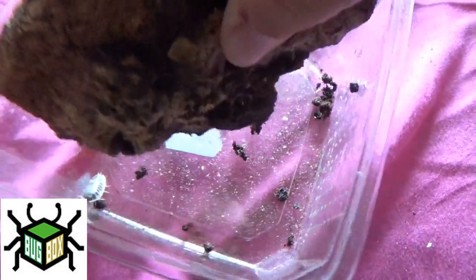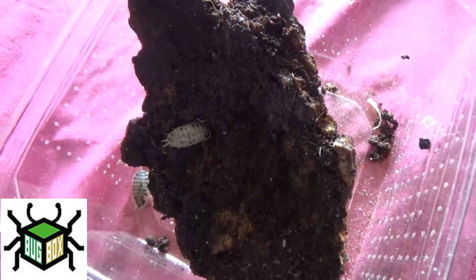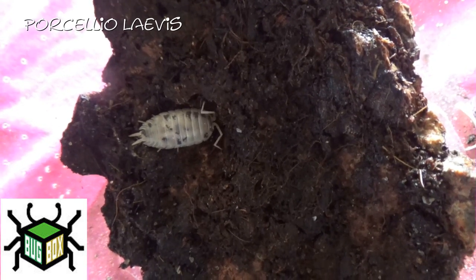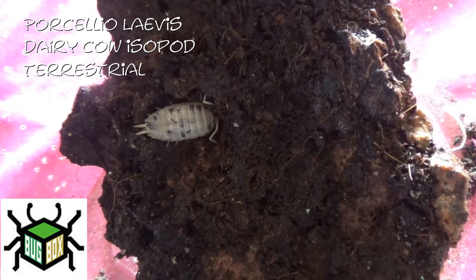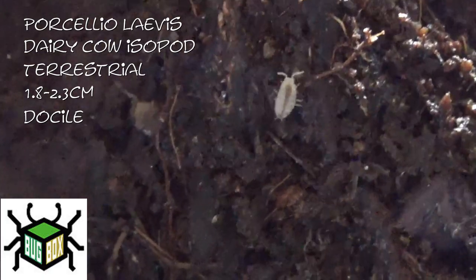The last thing I got from Bugbox UK — not this piece of cork bark — is dairy cow isopods. I got ten of them; I've only got two in this container, but I did purchase ten of them. As you would have seen in my pickups video, they've actually had babies in that pot, so I actually came away with a lot more than ten. These guys are Porcellio laevis, or the dairy cow isopod or woodlouse. They are terrestrial, getting between 1.8 and 2.3 centimetres. They're very docile. The lifespan on these isn't really known — I can't imagine them having a very long lifespan. And that little thing there is actually a baby one — a little baby dairy cow woodlouse.